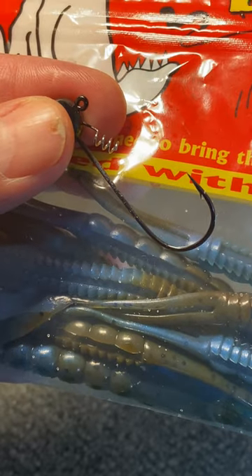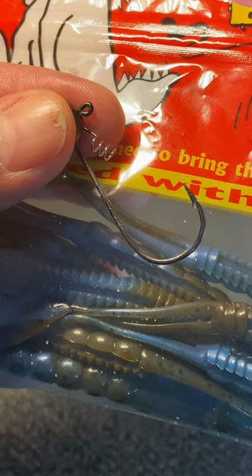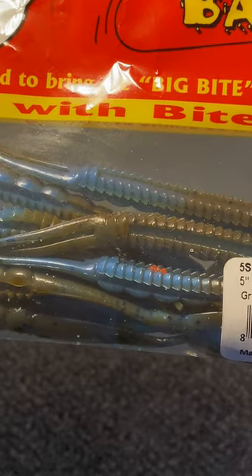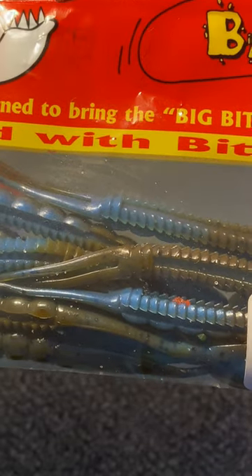We're going to use a 1/8 ounce shaky head screw lock with a 3-odd hook, and a shaky head bait which is a 5 inch sugar cane worm in green pumpkin blue swirl from Big Bite Baits.